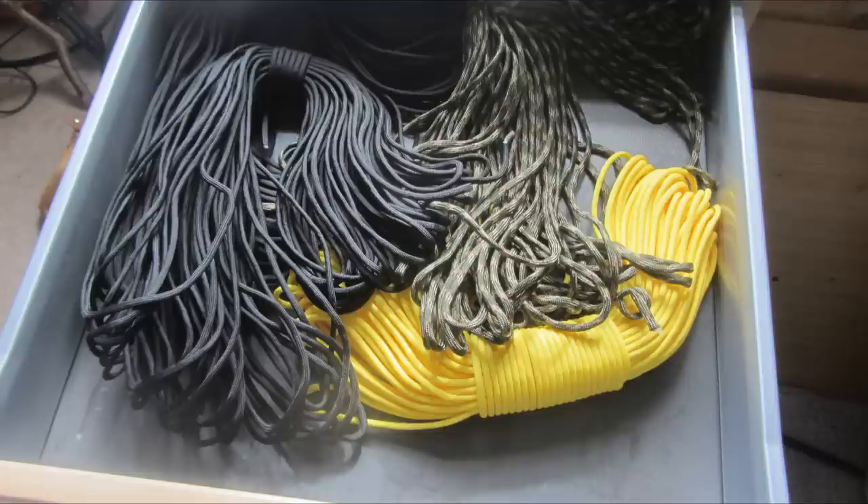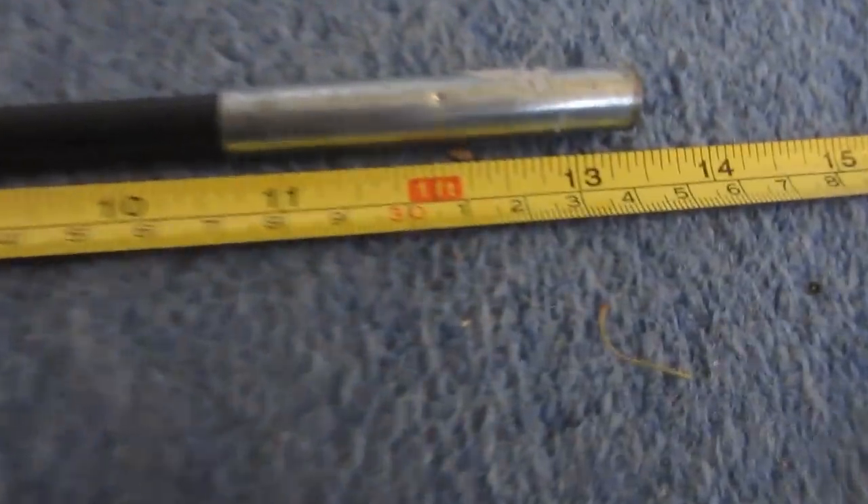Since this is a paracord bullwhip, the first thing you need is lots of paracord. To make a bullwhip this thick, this long, and with this taper, it took about 450ft, so I recommend getting about 500ft just in case you go over. I ordered the cheapest stuff off eBay in the colours I wanted — normal black paracord for the inner layers, and then a combination of yellow and black for the very outer layer. Once all the paracord is ready, it's time to start on the handle.